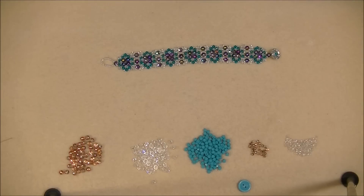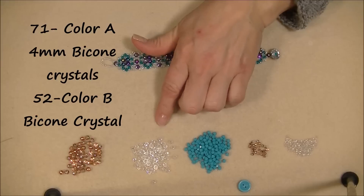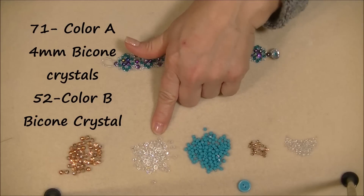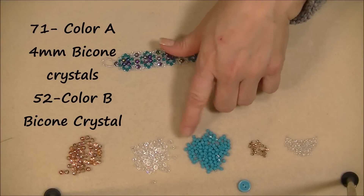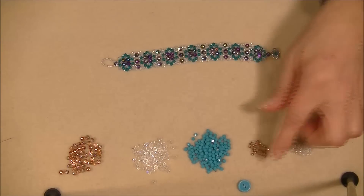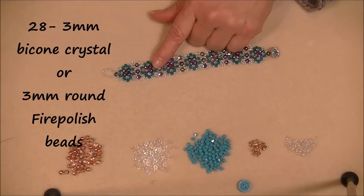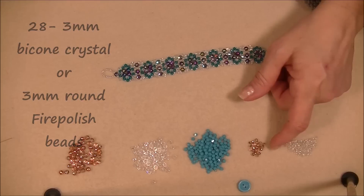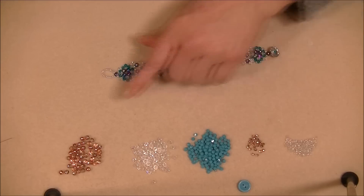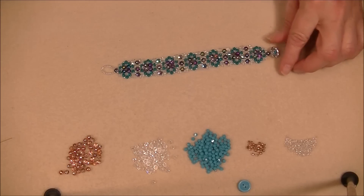You'll also need two colors of four-millimeter bicone crystals — both Swarovski. Color A is turquoise — you'll need 71 of those for a seven-inch bracelet. Color B is clear — you'll need 52. Then you'll need a three-millimeter bead. In my original design I used a three-millimeter clear bicone Swarovski, but today I'm going to use a three-millimeter fire polish bead in Capri Gold. You'll need 28 of them.